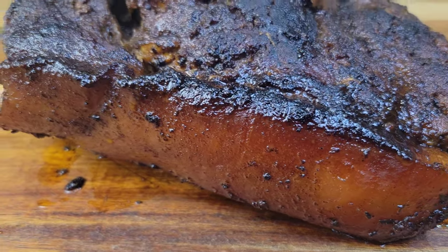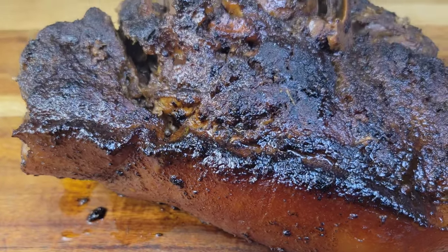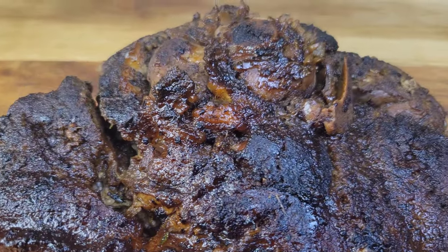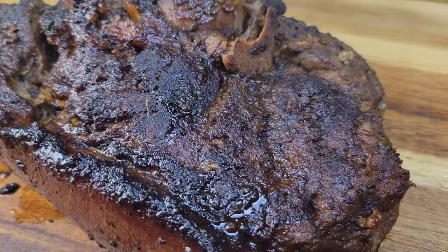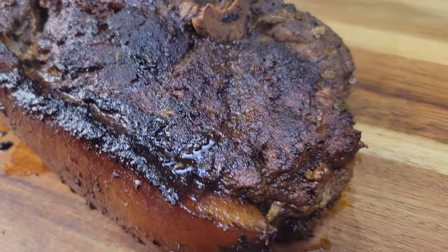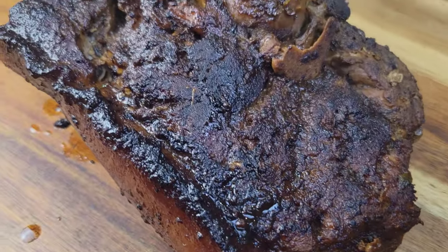This one is for my foodies that love a good roast pork but you don't want to do it in the oven. It's going to be done on the stovetop, very simple steps, and it is absolutely scrumptious. So let's get started.